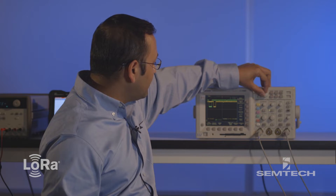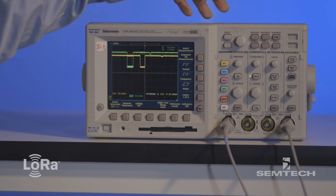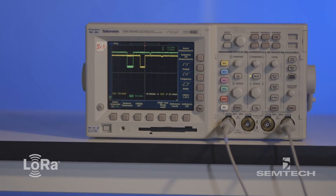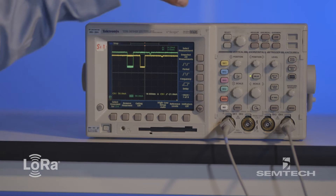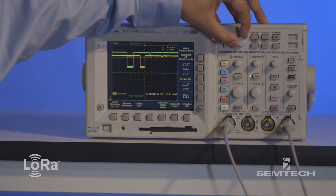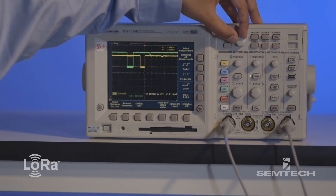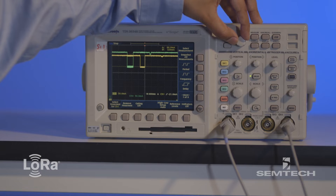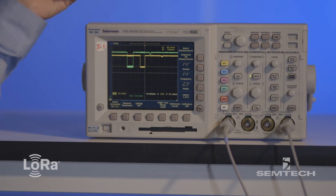So in receive mode, the device consumes about 14 milliamps. And now I'm going to switch to the SX-1262 and show you the power consumption profile of the 1262. So in transmit mode, for the same 20 dBm output power, it's consuming about 80 milliamps. So it was about 102 milliamps before, and now it's 80 milliamps.